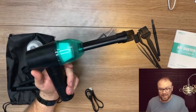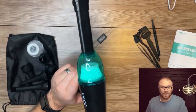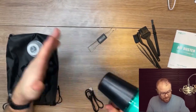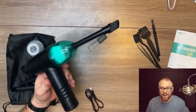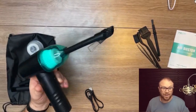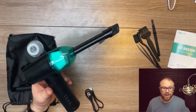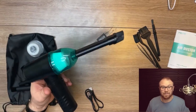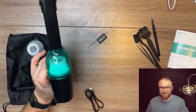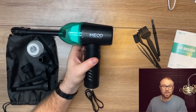I absolutely love these things. If you're looking for an amazing air duster where you can blow and vacuum, you've got all the tools you need to really clean up — this is the way to go. They're great in your car, great in your office, different places where you're dusting smaller things or getting into tighter spaces. This thing is amazing, and I'm excited to put it to use. Hopefully you guys find some good uses for it as well.